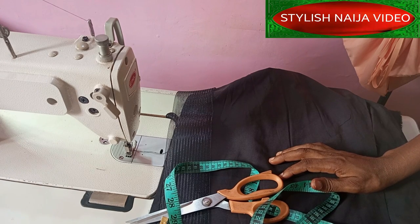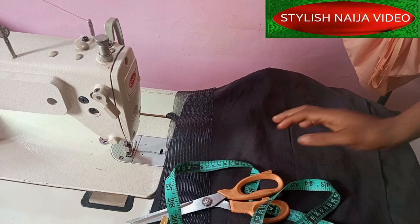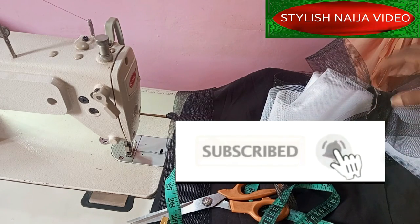Welcome back to Stylish Ninja YouTube channel. I want to say thank you to all of my subscribers, thank you all for subscribing to my channel, thank you for your love and your support. If you are new to the channel, you're highly and very welcome. If you have not subscribed, please I would appreciate if you hit the subscribe button.